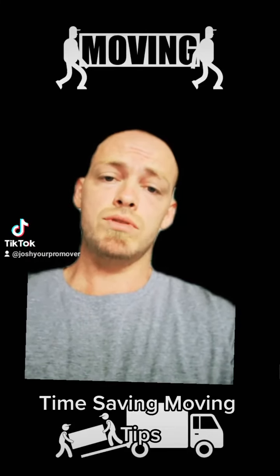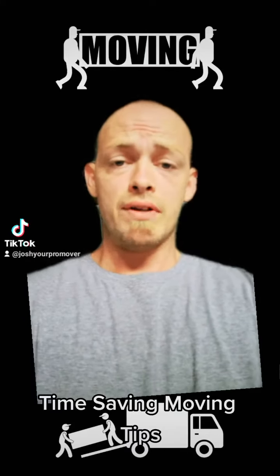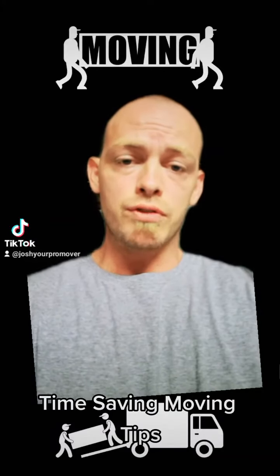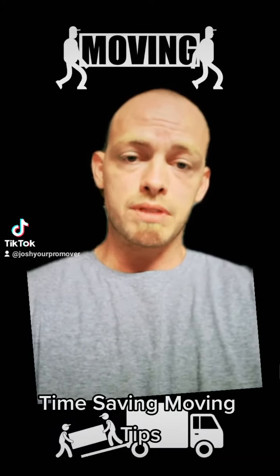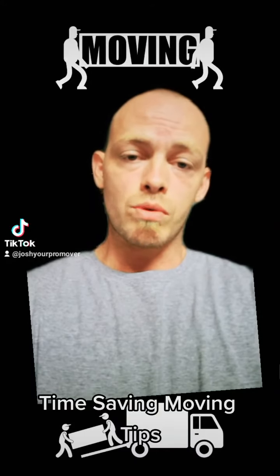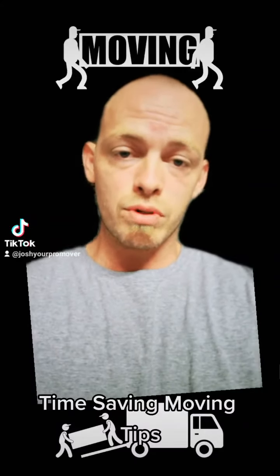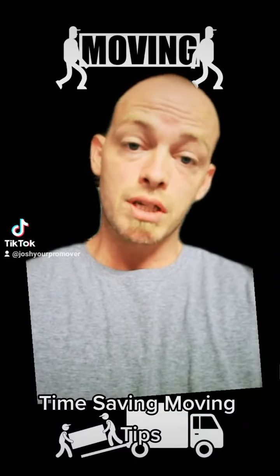Hey, if you're moving soon, I'm about to save you some money. After seven and a half years of moving over 4,000 households, I figured out that if you follow these six moving tips that I'm about to show you, not only will it make your move go smoother and faster, but you could save hundreds of dollars with your movers because of how prepared you are. Check it out.